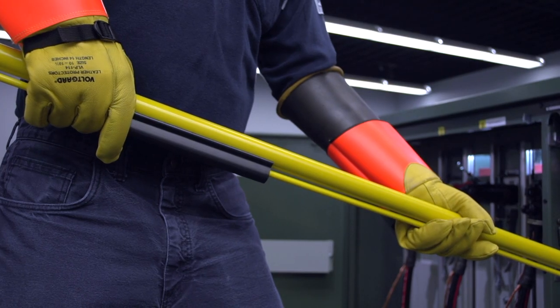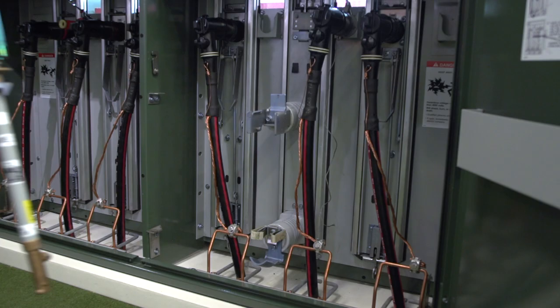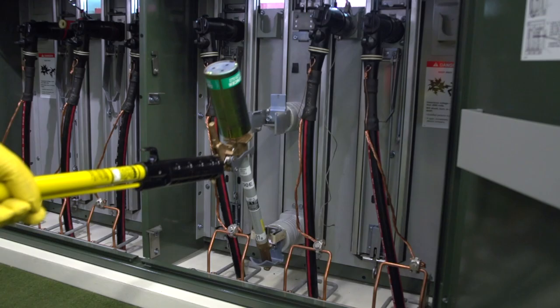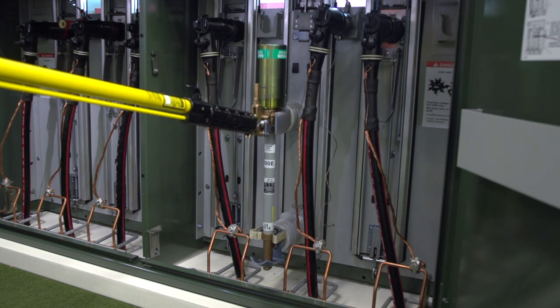Secure a shotgun stick tightly to the fuse pull ring with the fuse oriented so that its body is below the stick. Grasp the shotgun stick with both hands, approximately two feet apart, placing one hand on the shotgun stick latch mechanism. Lift the fuse and lower it into the cradle of the fuse mounting. With the fuse securely seated in the cradle, push the fuse forward to latch it in the closed position. Then disengage the shotgun stick from the fuse.